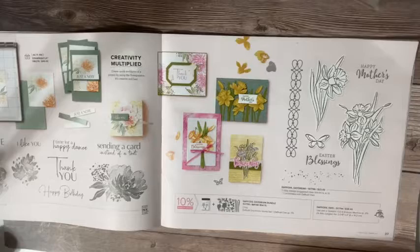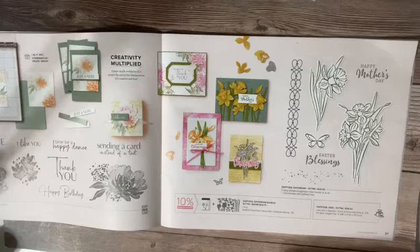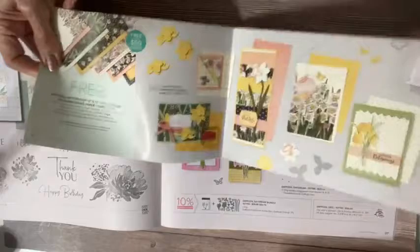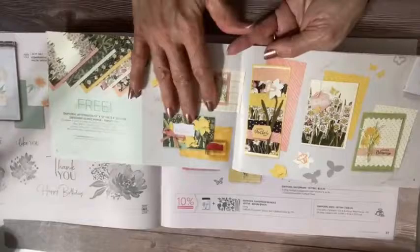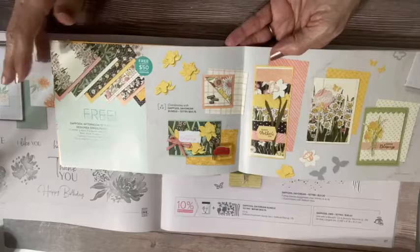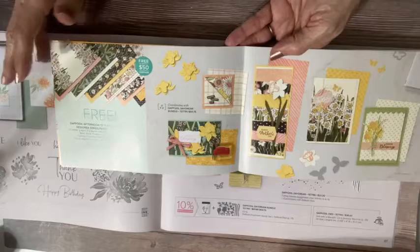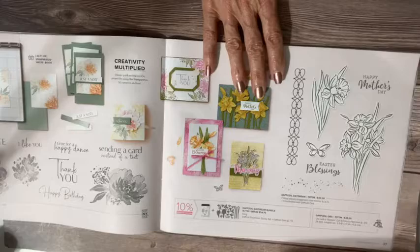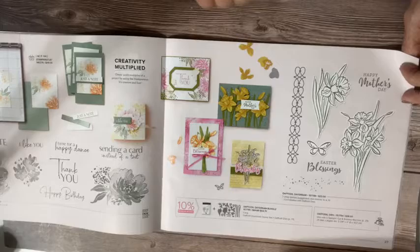Let me show you really quick in the celebration book — there is paper that coordinates with the daffodils and it is beautiful. We have Daffodil Afternoon paper — isn't this gorgeous? The Daffodil Dreams bundle is $54.75, and if you buy that bundle you can get this coordinating paper for free. That's a great deal — you get designer series paper free with the bundle. This is a must have. You've got little paint spatters, which are always super versatile. And look — these 3D daffodils. I love daffodils and tulips. All the spring bulb flowers are just gorgeous.